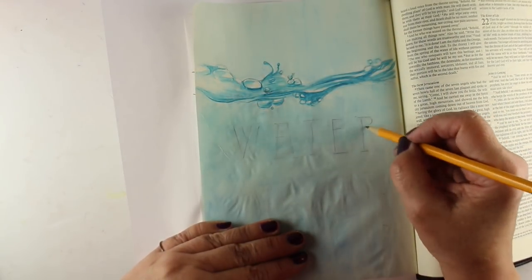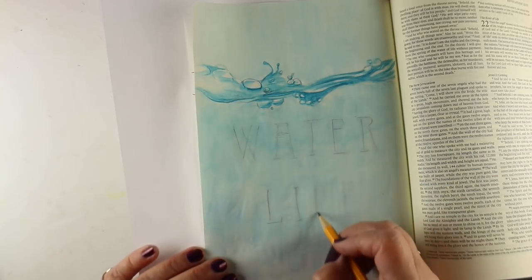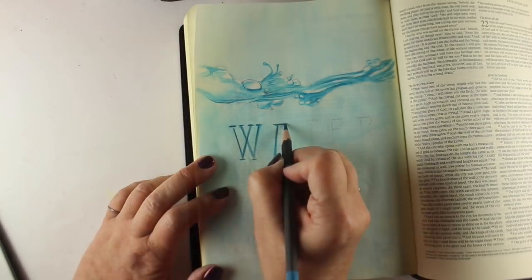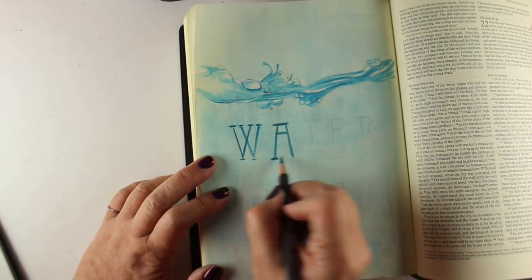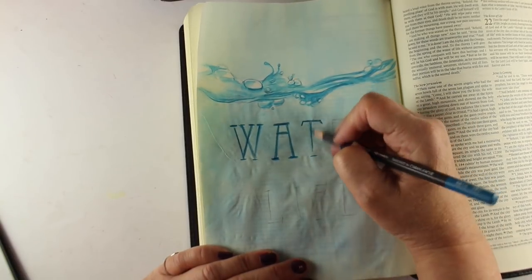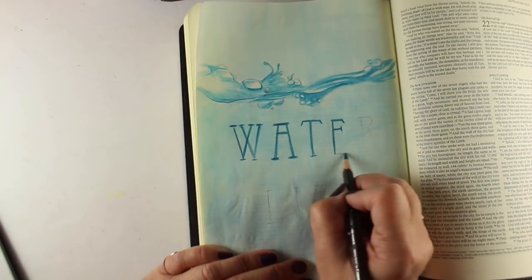I did have to retrace my letters. Fortunately, the color is light enough that I was able to see through — a lot of times once you watercolor something, you can't see through it and you have to use other methods to transfer the image. Then I'm using another watercolor pencil to create the letters on top, and I'm going to watercolor over those.